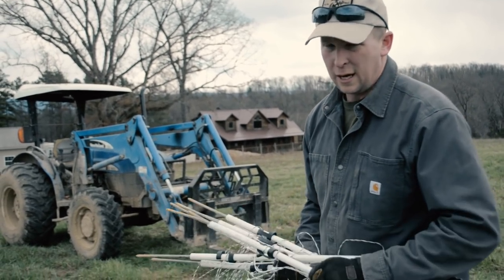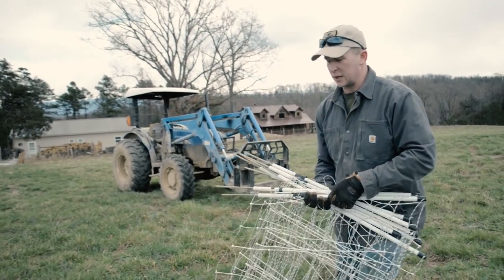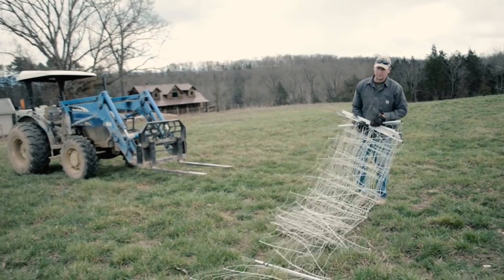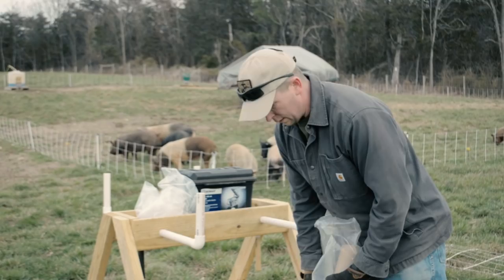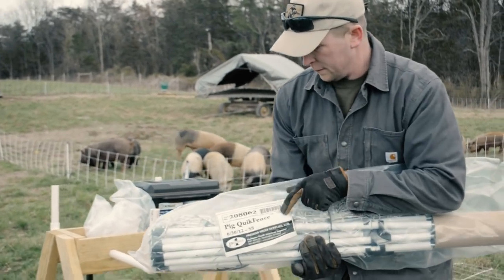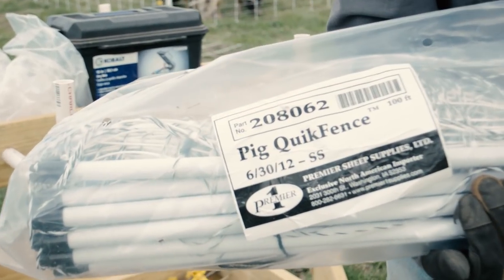Walking backwards, I'm going to have this net in my hands, throwing it over where our existing paddock is and we're going to lay out the new paddock. For those of you who are wondering, this is what we're using — this is our Premier One QuickFence, the 630-12.